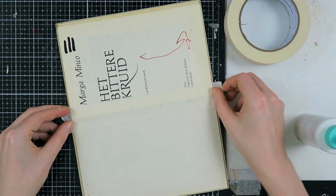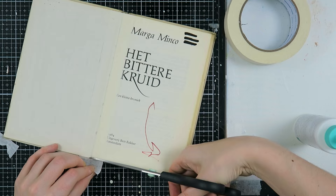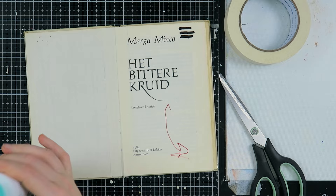Next, because I'm going to create an art journal, I'm also going to secure the binding at certain places. Where you can see the binding, mainly in the front and the back, I'm going to add a little bit of masking tape to prevent it from falling apart and also to prevent some paint from seeping through.